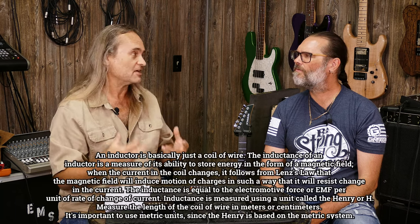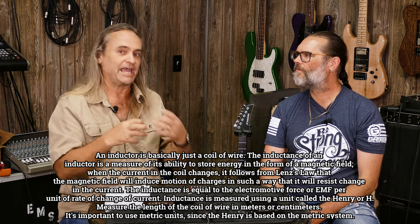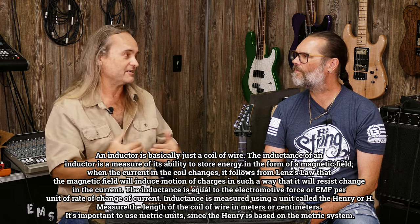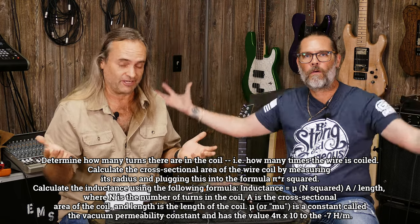There's a certain spec that doesn't get mentioned a lot on manufacturers' websites. Resistance — the coil resistance — you almost always see that. But there's another factor called inductance. Inductance is the resistance of a coil to a signal changing — it's the coil's resistance to change in the flow of signal. It's a little more complicated mathematically, but we don't need to get into that. We just need to play guitar around here.